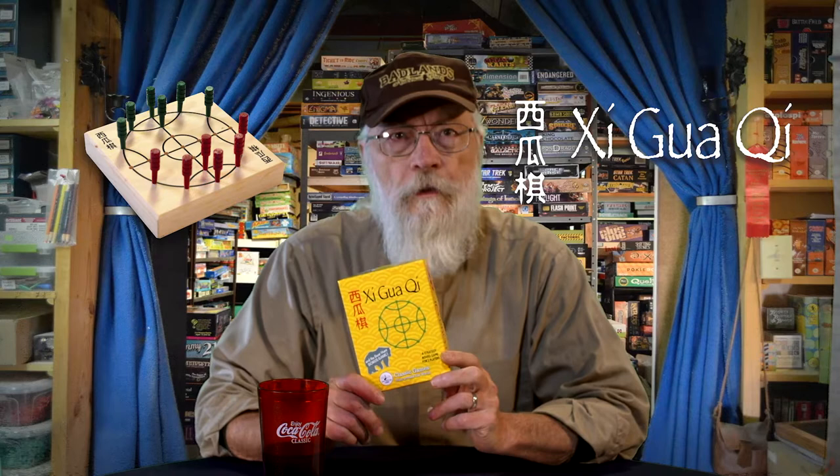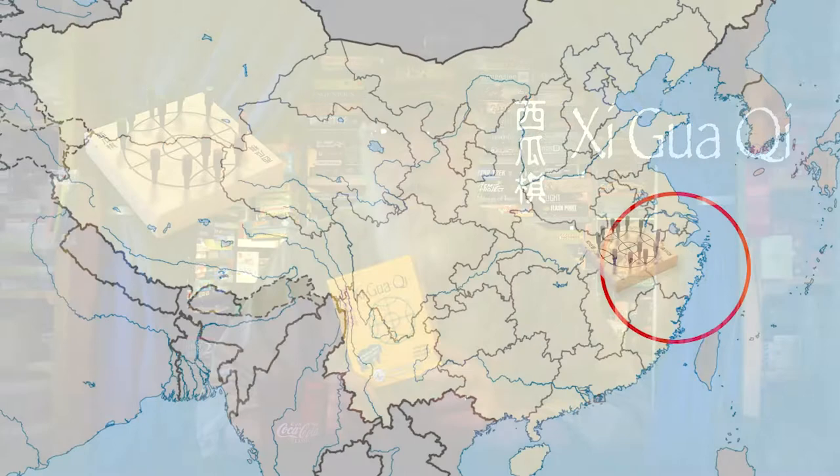It happens to be a two-player strategy game — that's about it. But whatever the translation, it's a fun little game of entrapment. The origins of this particular version of the game are unknown, but it goes back many centuries in China and other Asian countries.